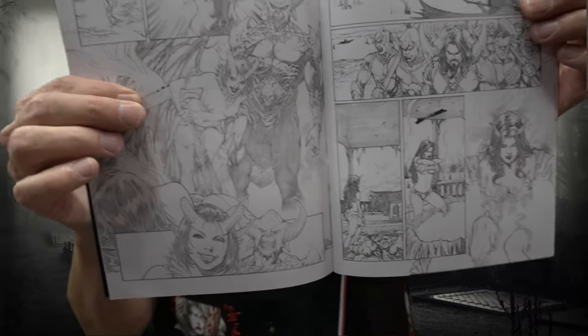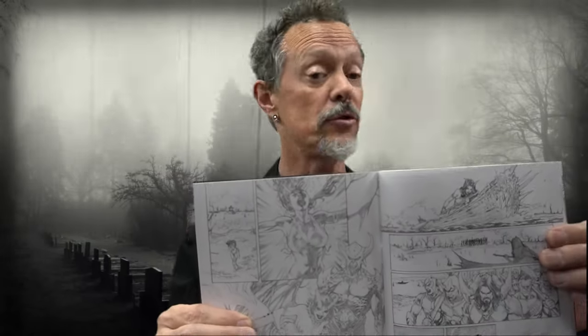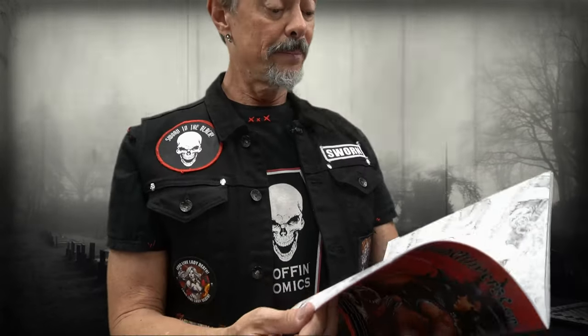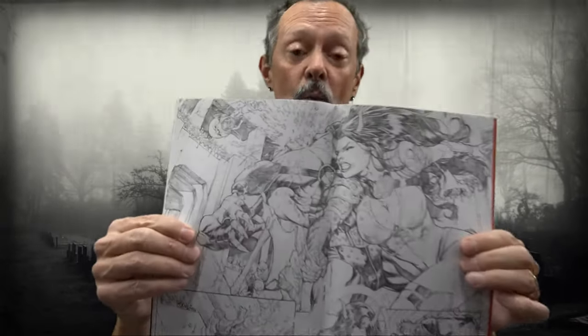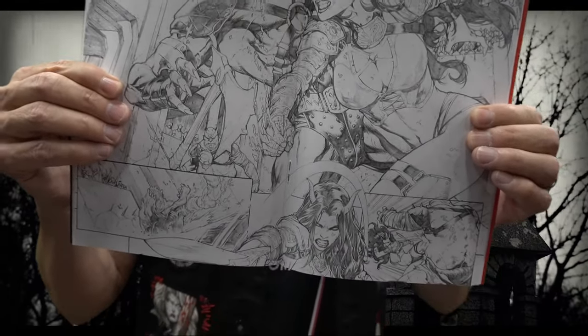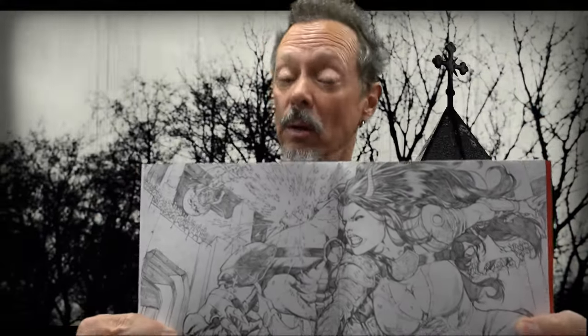I recommend these black and whites for any number of people: if you're a completist and a collector, if you just like comic art and like to look at the pages and the art, or if you're an aspiring artist and you want to see how people put comic book work together. This is what an original comic book page looks like before we add color and lettering.